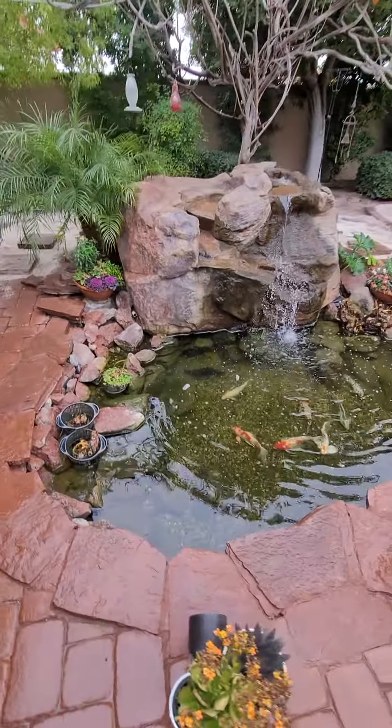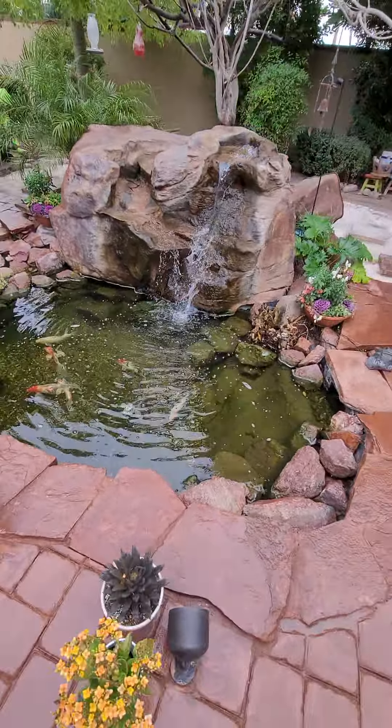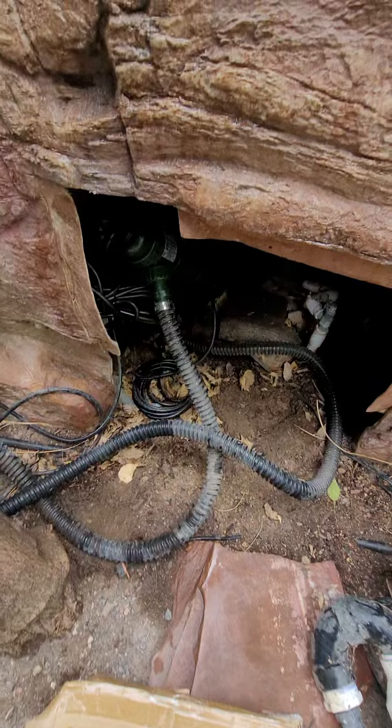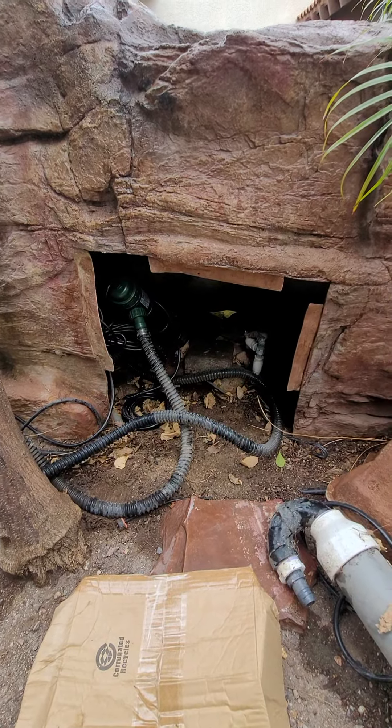I think it's going to work absolutely fantastic for this pond. I don't even remember the gallons exactly, but I think it's like five or six thousand. There's a Little Giant pump over here, and I'm going to close the back of this up — and that's it. Thanks for watching.